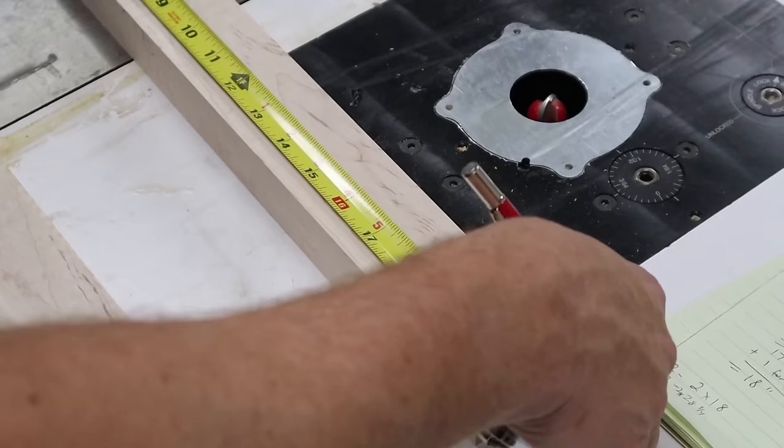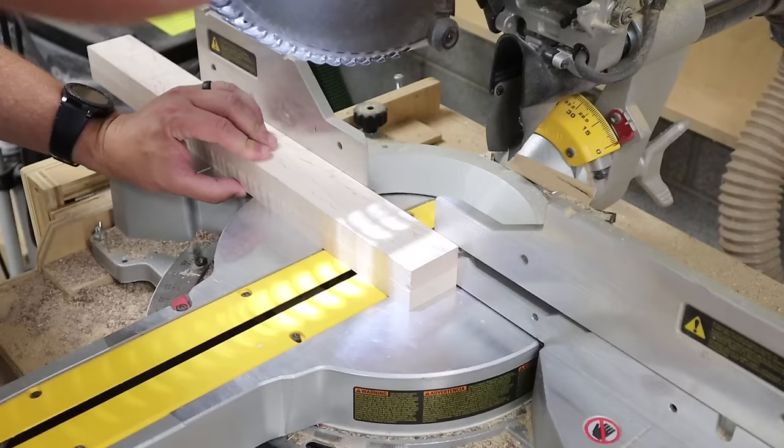The next thing I need to do is measure and mark my pieces so that I can cut them to final length, and the miter saw makes quick work of this task.